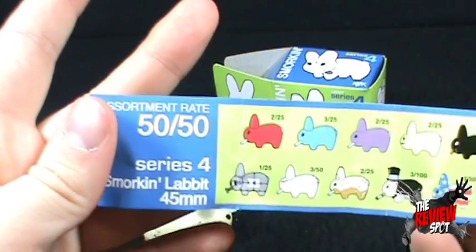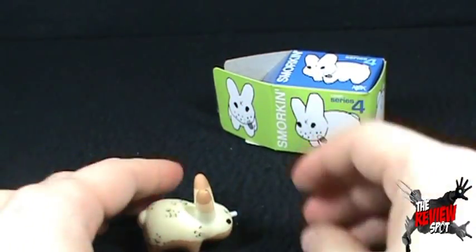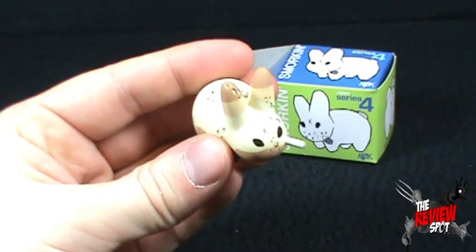The assortment rate is 50-50 — I like those odds. Let's zoom in to the Labbit that we got.